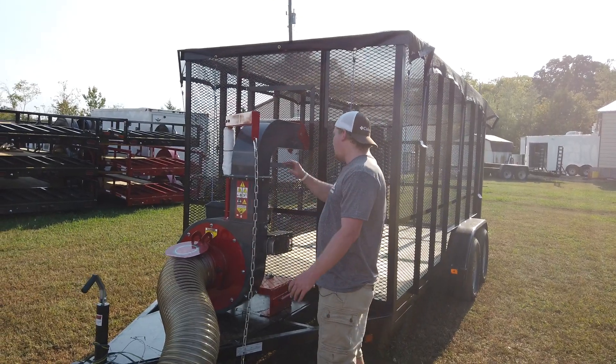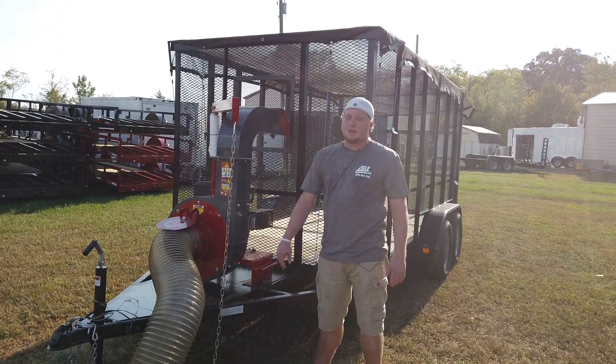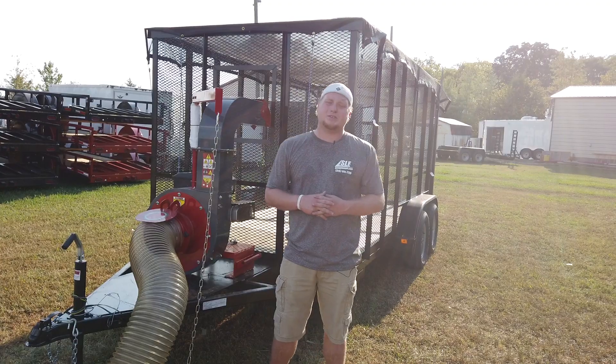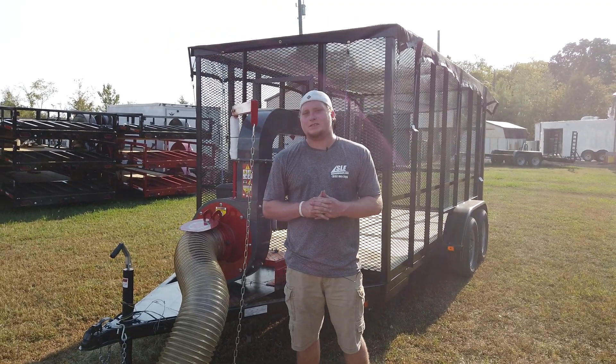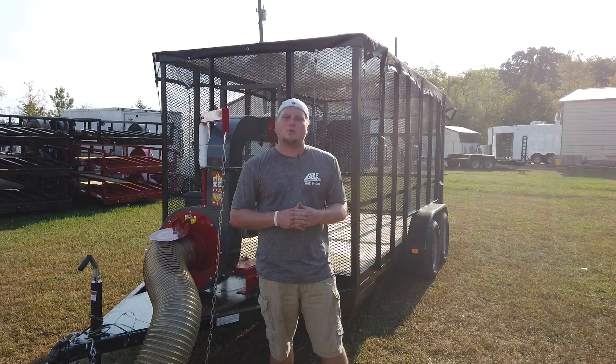I have this machine on my website by itself. I have the trailer on my website by itself, or you can find it as a package deal as well. If you have any questions, give us a call at 615-641-7720, or look us up at SLEequipment.com. Thank you.